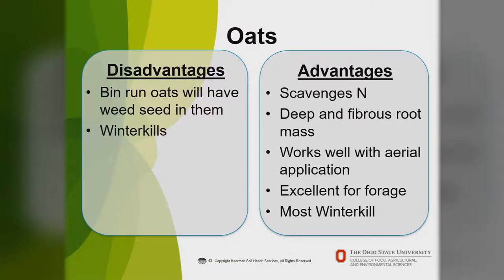Advantages of oats: they scavenge nitrogen, have a very deep and fibrous root mass, work well with aerial application, are excellent for forage, and most of the time they winter kill. Because of that fibrous root system, they're also good at breaking up soil compaction. Disadvantages: some veteran oats may have weed seed in them. They do winter kill, but some varieties — like winter oats — will go down to about single digits before dying. In some years the oats won't winter kill if you're using a winter type of oat.